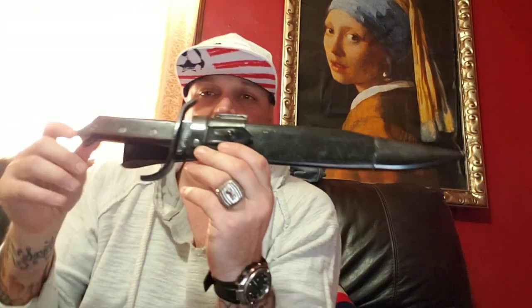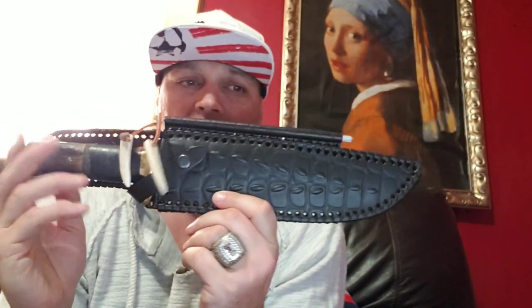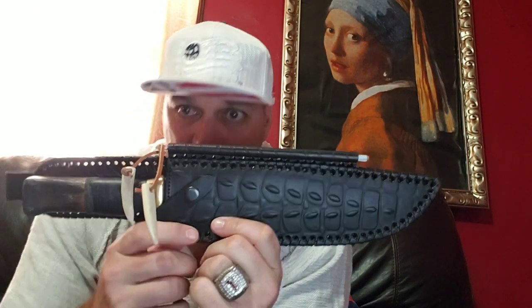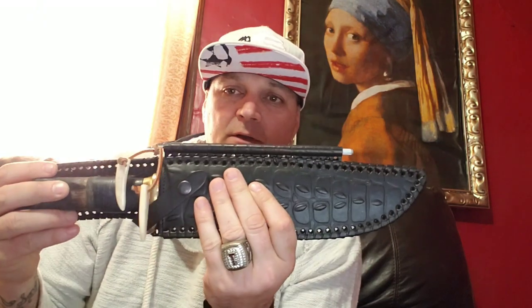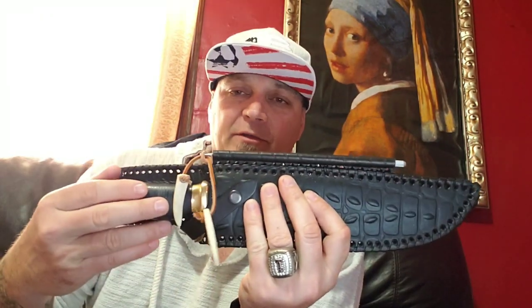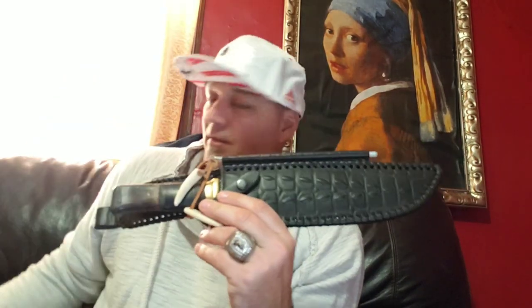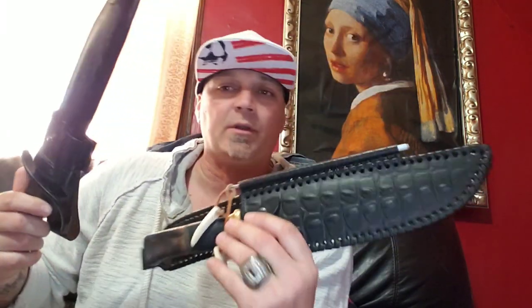We have the Cold Steel 1917 Frontier Bowie and we have the Down Under Outback Eclipse Bowie, which is the same as the Outback Bowie just with some darker fittings instead of lighter fittings. Now this one I did a little modification on; this one I did not. The review is going to go around the modifications made, but first let's go over statistics.